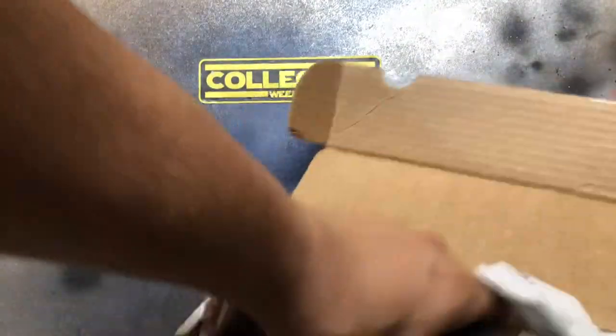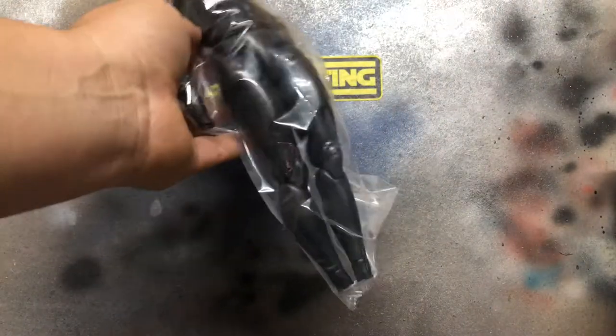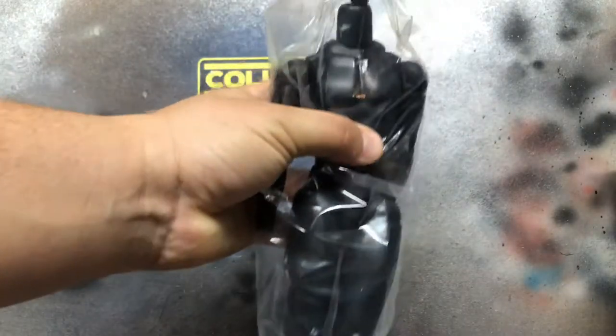Packaged very well, as usual. And it is a Boba Fett Hot Toys body. I guess I didn't check, but it looks like they don't have the pegs, but I don't think that's too big a deal. I think I have a few extra pegs.